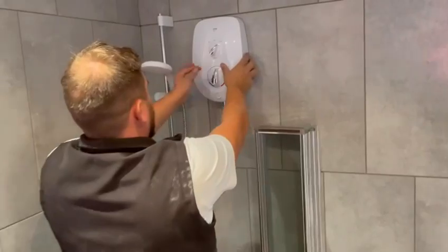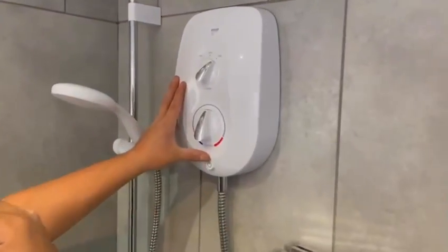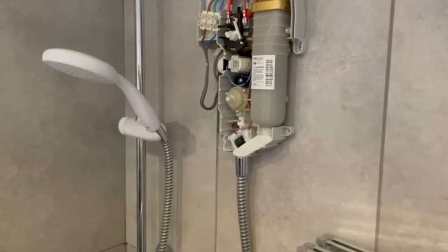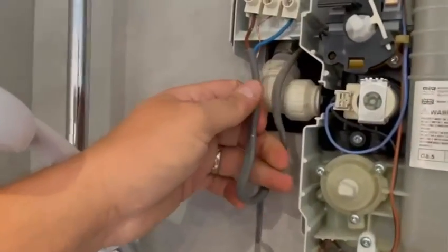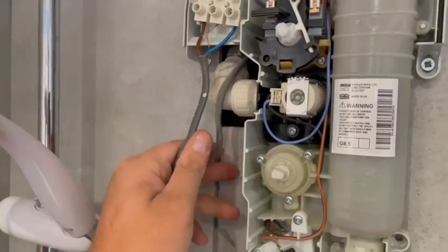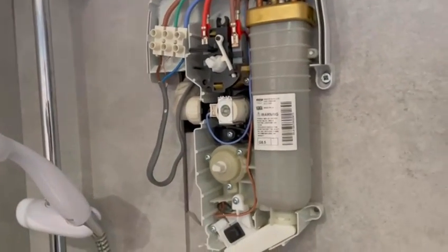One of the things they said was there was a bit of an issue with the shower. You can see it's a nice Myra electric shower — I think it's eight and a half kilowatt. And when we look at it, it's got a one and a half millimetre squared cable, and no isolator by all accounts.